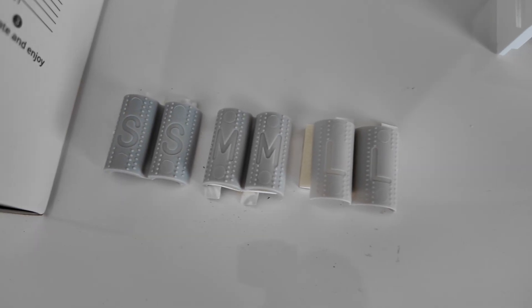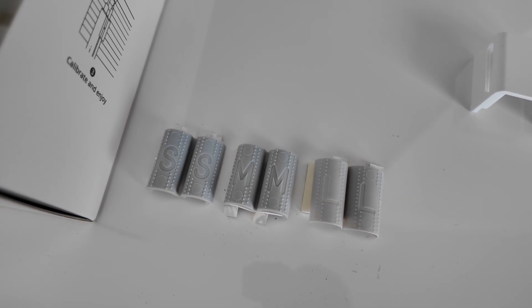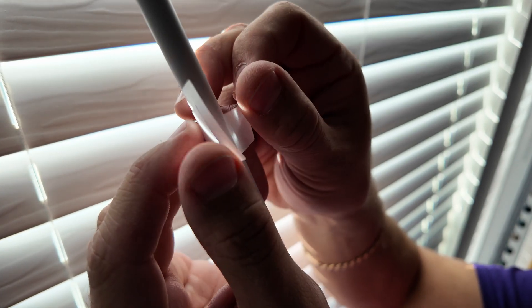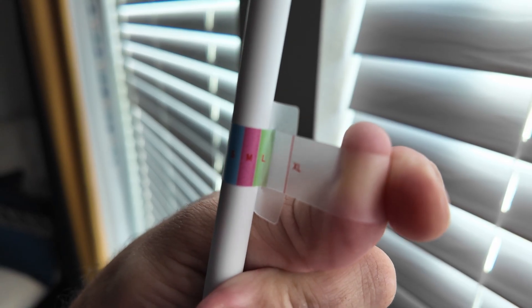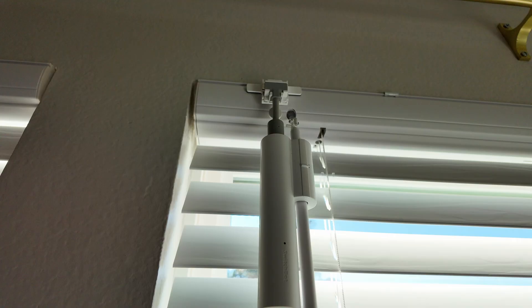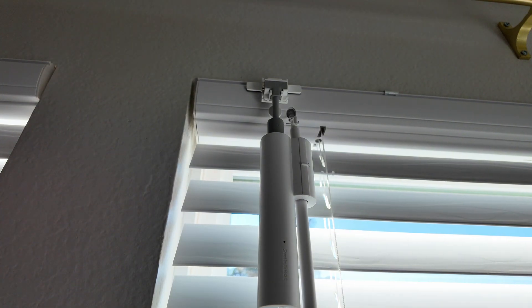Now we have three adapters for different wand sizes, and we need to determine which one is ours using the template. In our case it's this one. Since we're not using the provided template, it simply doesn't work in this case.